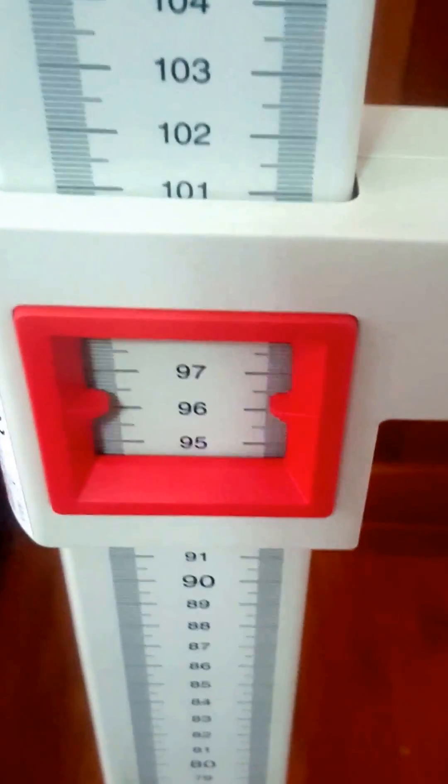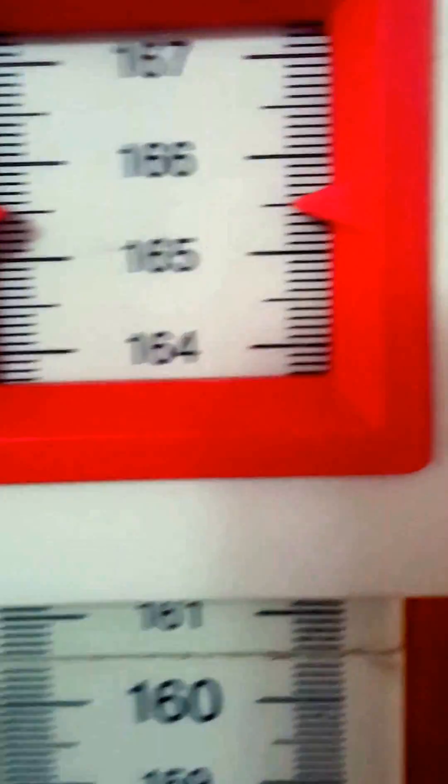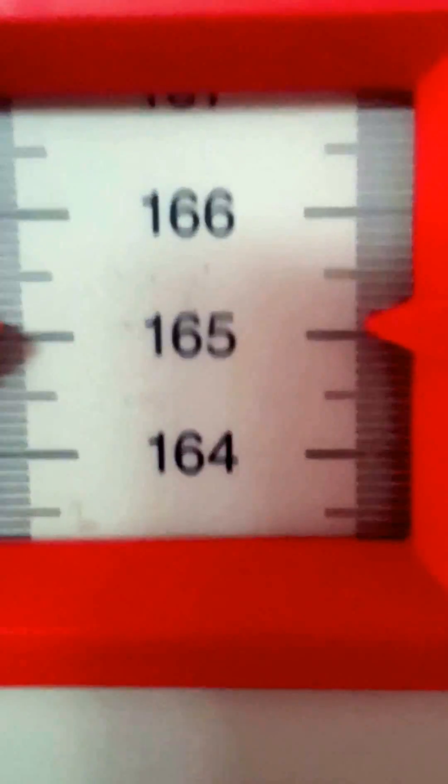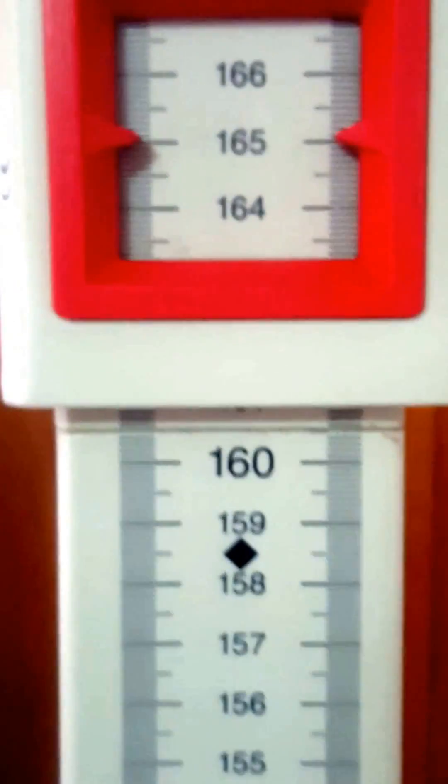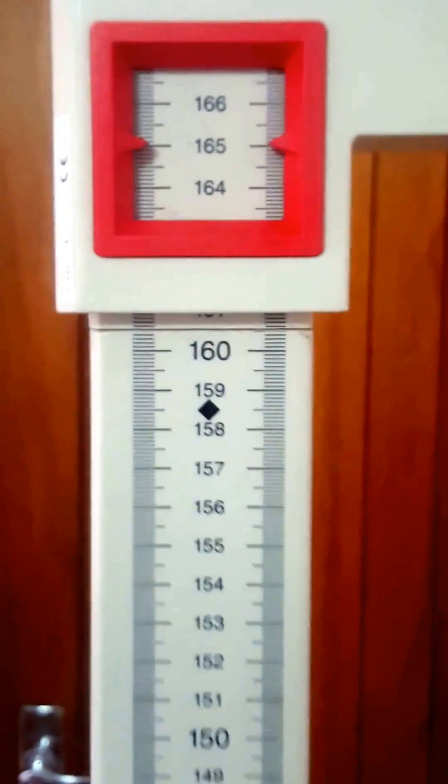Your patient stands on the base plate and then the reading is taken straight from the height measuring attachment. You can see the one millimeter graduation there — accurate, stable, consistent results.